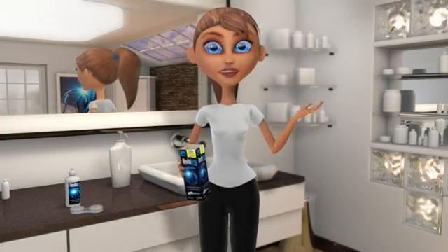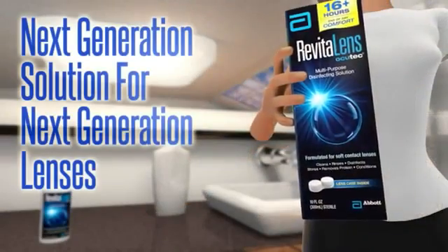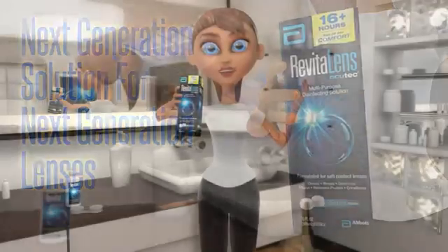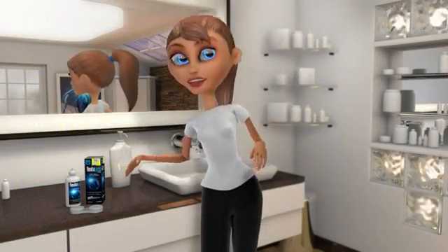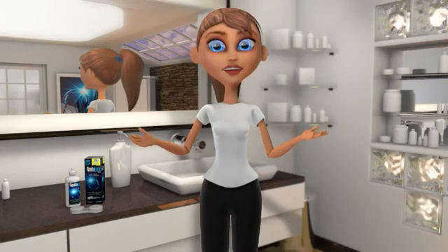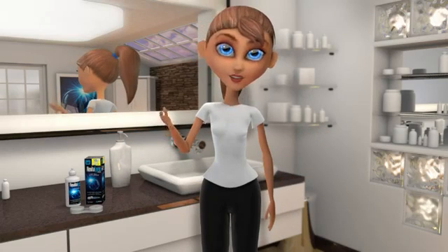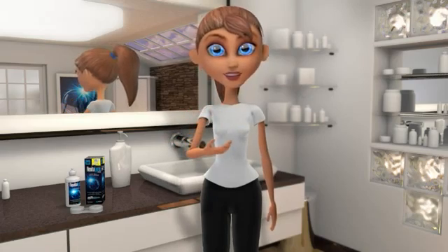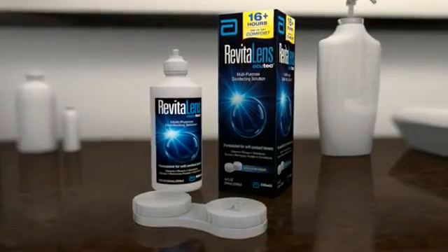A solution that matches both these criteria is RevitalLens Occutec MPDS. This next generation solution is designed for silicone hydrogel and all other soft contact lenses. More importantly, it provides everything necessary for lens cleaning, rinsing, disinfection, conditioning, and storage. And by using RevitalLens Occutec MPDS, you'll truly be able to experience the comfort of clean.